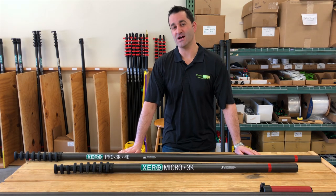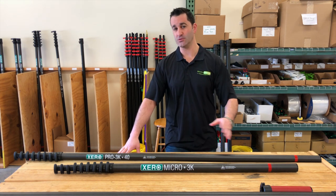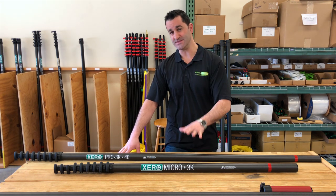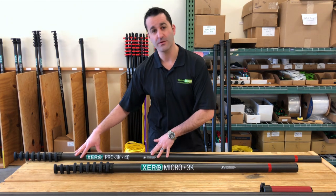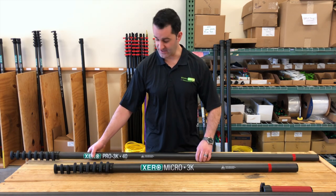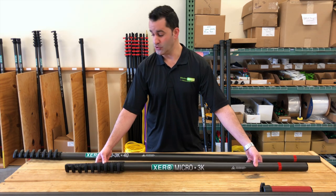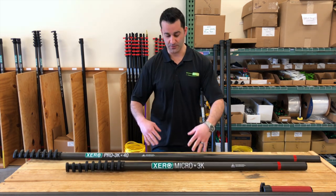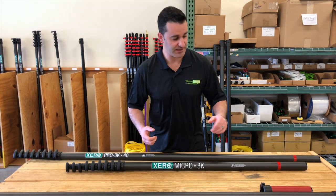Hey, Alex with windowcleaner.com. Today I'm going to show you how to add a universal extension and/or adapter to any of the Zero water-fed poles. Here I have the Pro series 3k high modulus at 40 foot, and here I have the 3k in the micro version. You can bring either of these — the 40 foot or the 30 foot — and add an extension to either pretty easily.